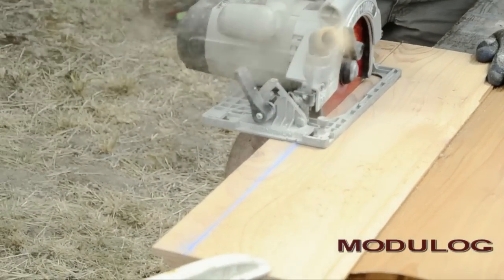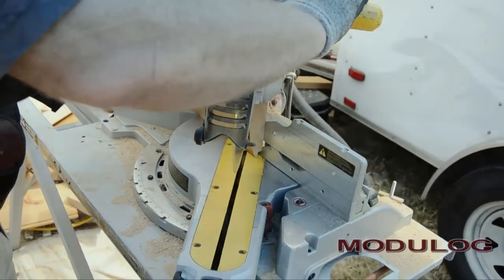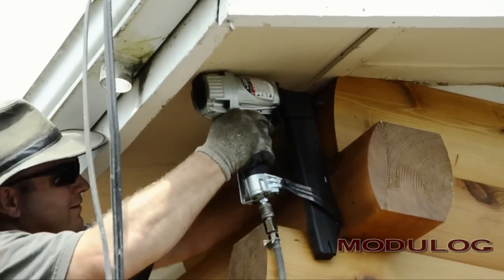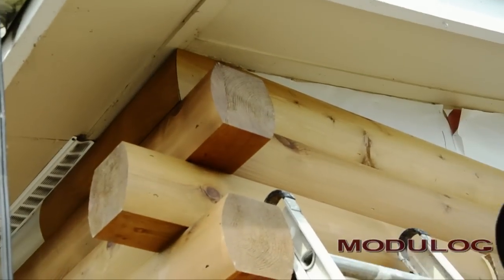A corner assembly is not used at the top course. Instead, a 45-degree miter cut is used at these corners. To represent stacked logs, each end of a course of siding must be placed in the proper butt-and-pass configuration. When the corner assemblies are placed correctly on the first course, the rest will fall in order.